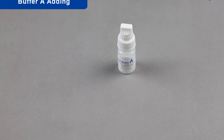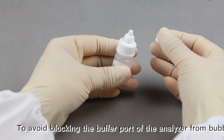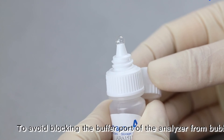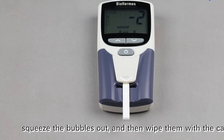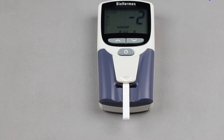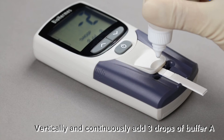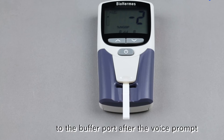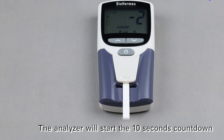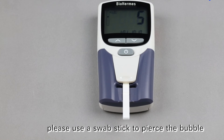Buffer A Adding. Unscrew the upper cap of the buffer vial to open it. To avoid blocking the buffer port with bubbles, squeeze the bubbles out and wipe them with the cap. Vertically and continuously add 3 drops of buffer A to the buffer port after the voice prompt. The analyzer will start a 10-second countdown. Note: if a bubble blocks the buffer port, use a swab stick to pierce the bubble.